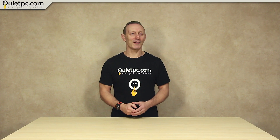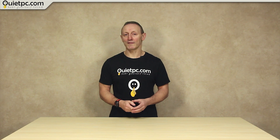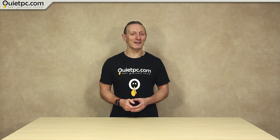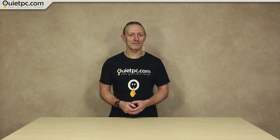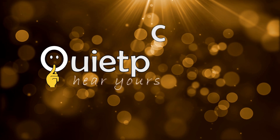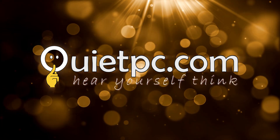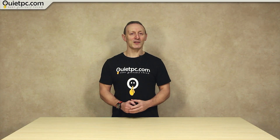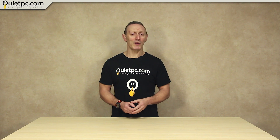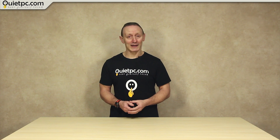Welcome to another QuietPC video with myself Andy Ford. In this video I'll be answering quite a common question we receive via email, and that's how to power PC fans from the mains without a PC. There are many reasons that you might want to use PC fans around the house, and a common one I've been given many times over the years is to cool an AV cabinet or indeed any enclosed space filled with warm electrical gear.